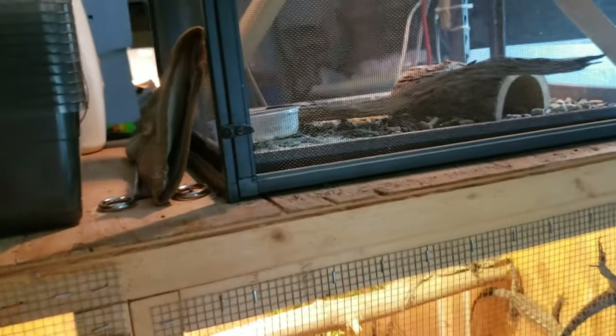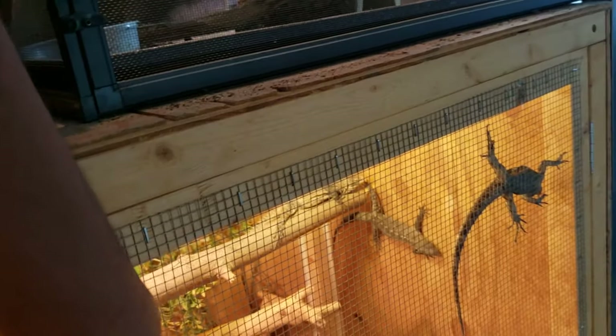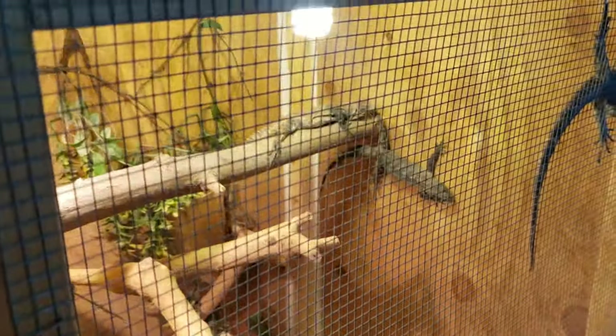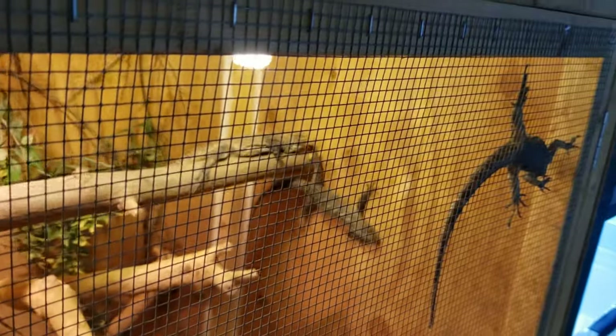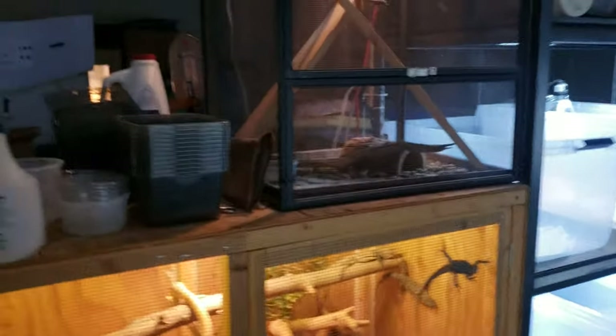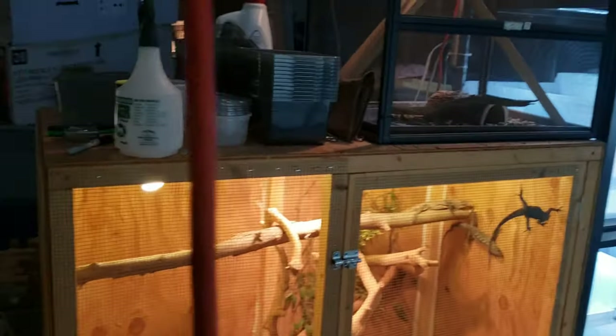A lot of the upcoming videos are going to be about me getting everything together — I'll show the animals a little bit but won't go into deep detail on any one thing in particular. I gotta do a lot of cage building and that's what's going to be the focus when I start posting a lot again. But once I start breeding, I'll get more into the animals and show the whole breeding process and how I do it — and there's more than one way to do things.